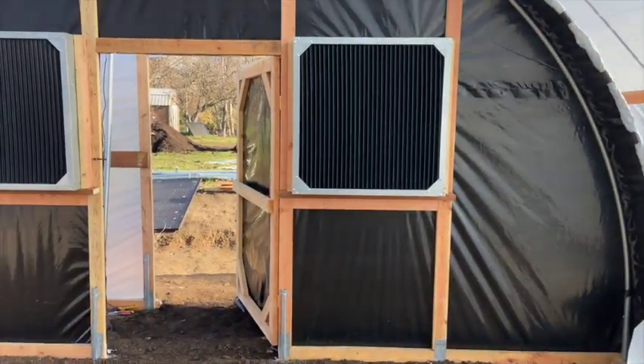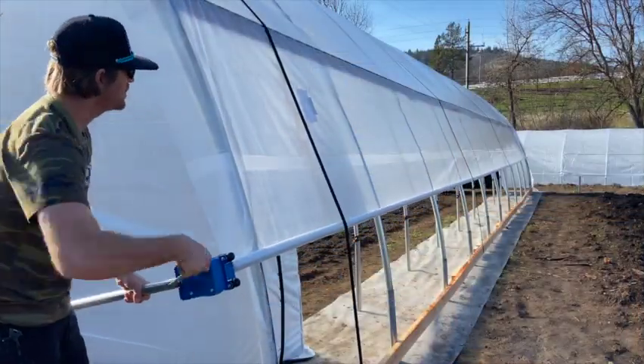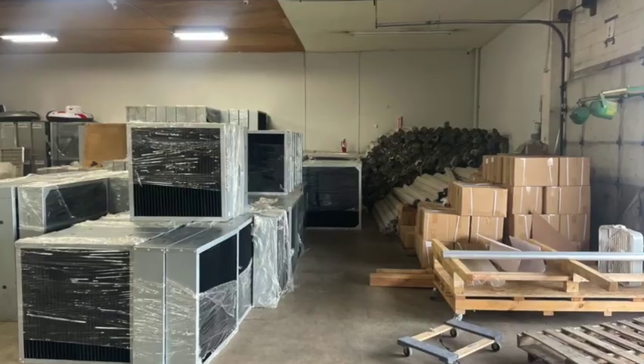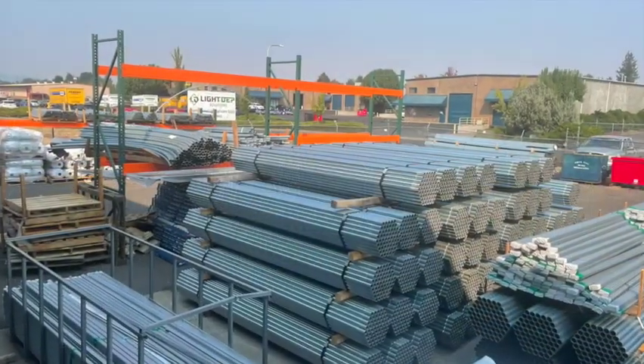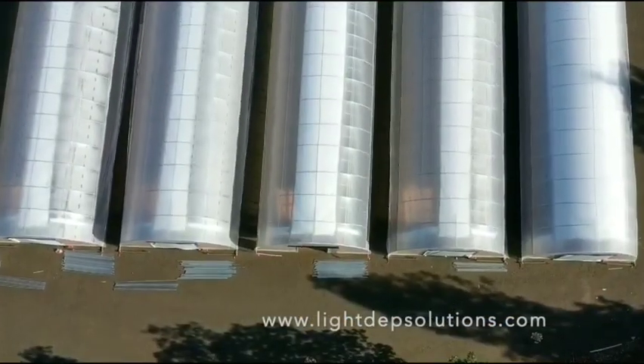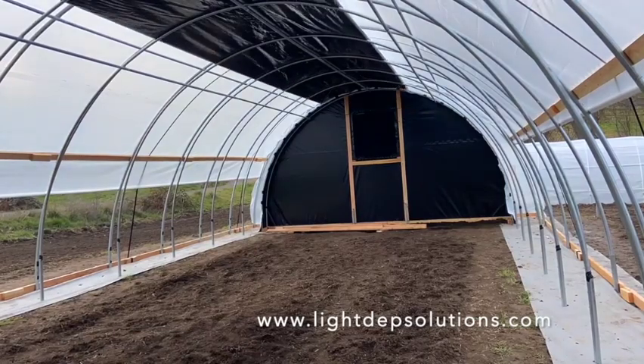Our structures come stock with high-quality automated blackout components and manual crank sidewall ventilation. We're stocked with accessories and ship these complete kits out on 12-foot pallets. We're well versed in our product line and hope you'll consider LightDepth Solutions for your future greenhouse projects.